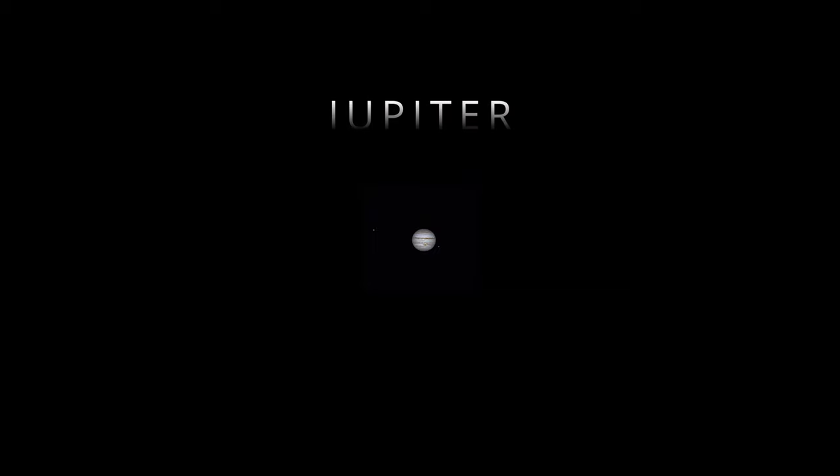Nice, Jupiter. So small. Let's use my new 5x Barlow on it. Should you use a Barlow to increase the size of the objects in your eyepiece? Maybe. Let's find out in this video.